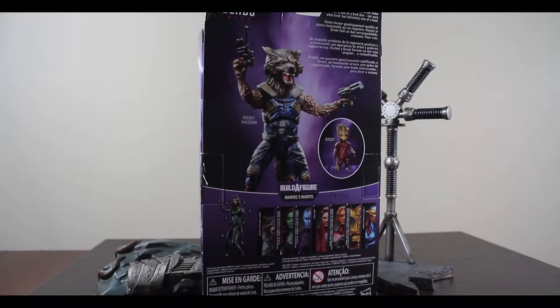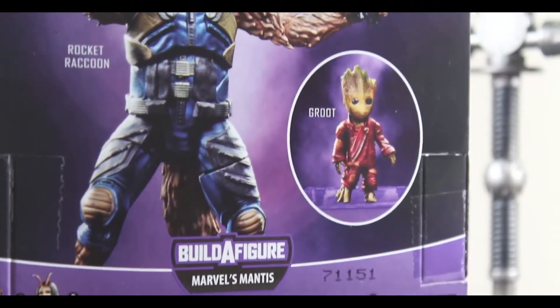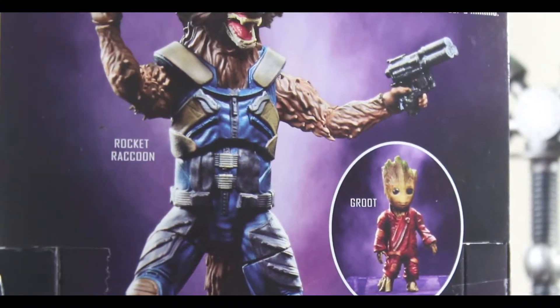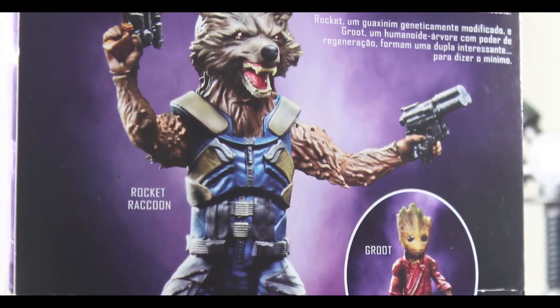Right off the bat in the packaging, it's in a nice window display as all of the current Legends are displayed. There are pictures on the side of the box, as well as on the back with him and the Groot, and then there's a little brief bio.